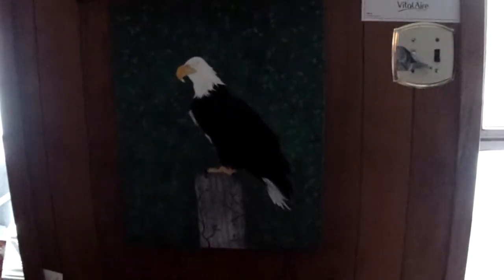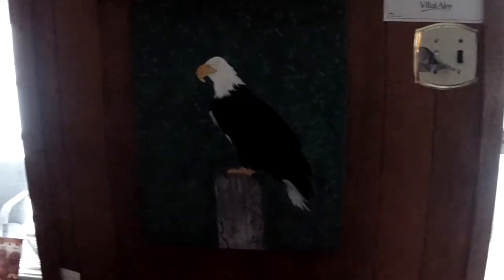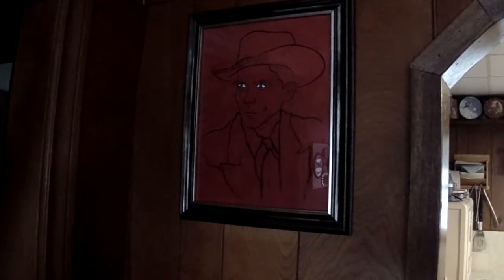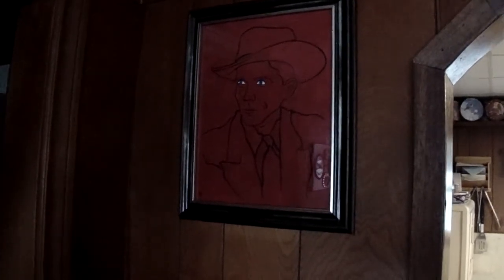I've got my eagle up there — I never finished that yet, I'll finish it someday, but it's not ready. I've got my wolf up there, and I've got my Hank and Suede — that's my own design, that one's pretty cool.